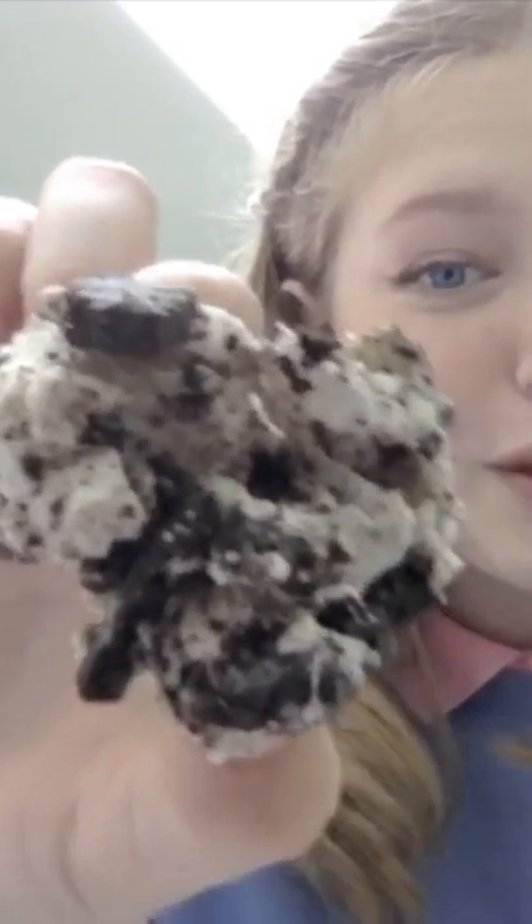Do you know what this looks like? The Ben and Jerry's ice cream. Yours looks like a brownie. Let's try. It's not bad. I think I just burnt mine a little bit too much, but it's actually pretty good.